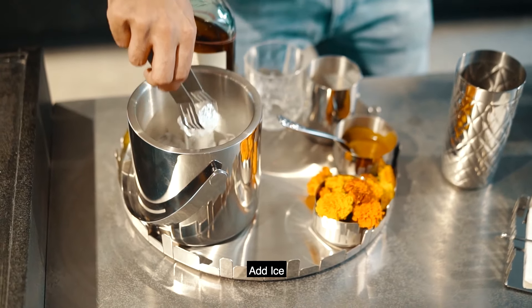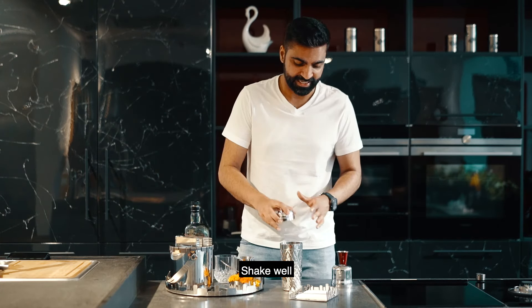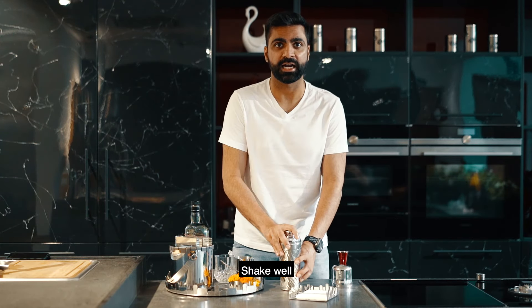Lots of ice because I like my summer cocktails nice and cold. And then give it a nice, good, hard shake.